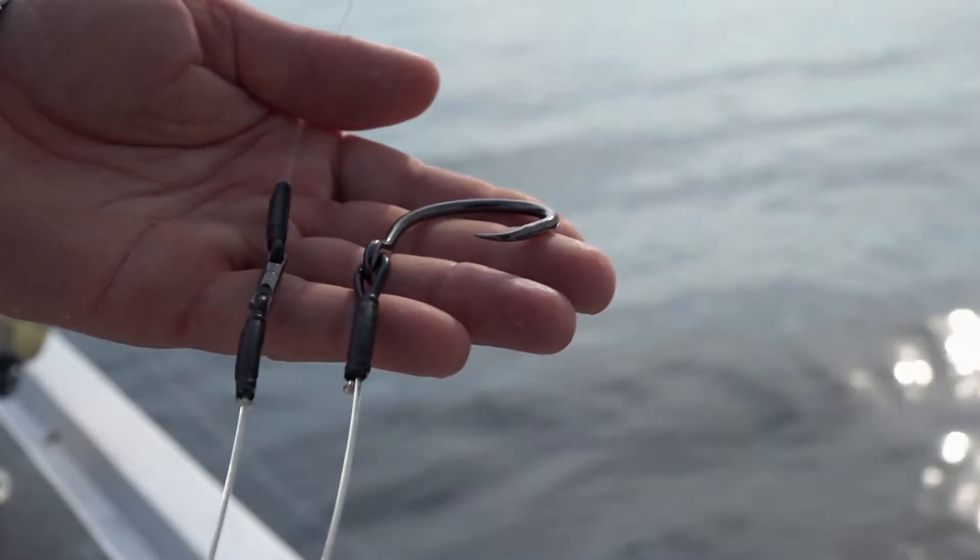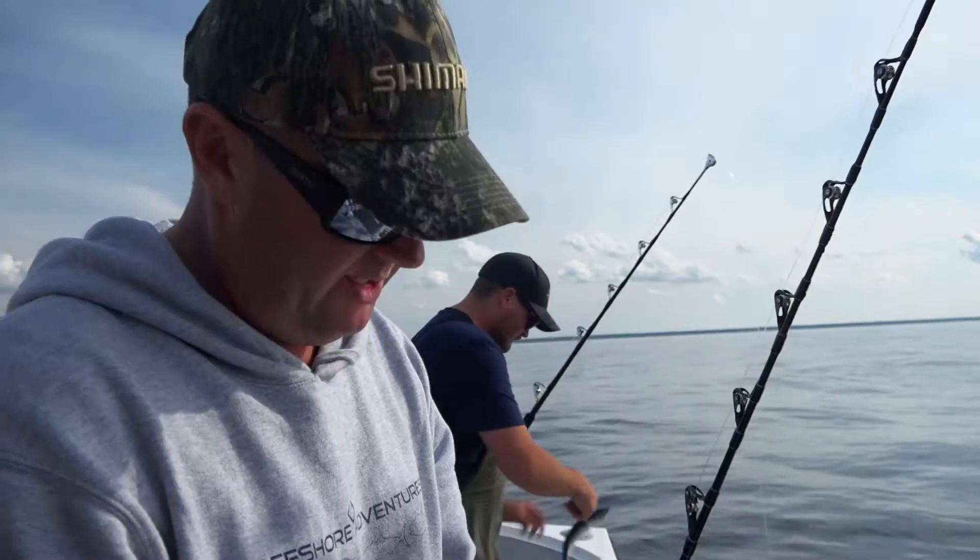So this is the connections we're using. We've got our circle hook here, a barbless circle hook. We're going to use barbless circle hooks here in PEI — it's part of the regulations.